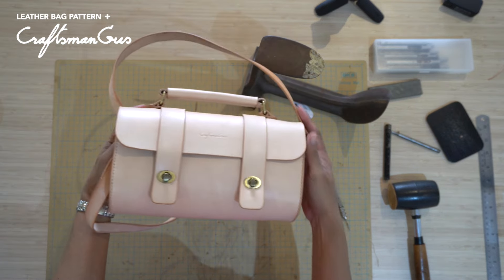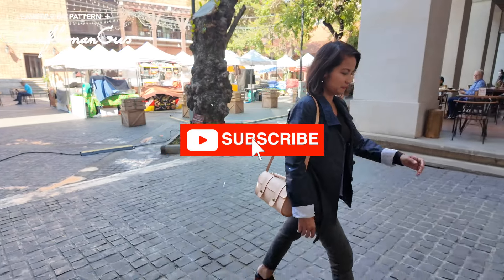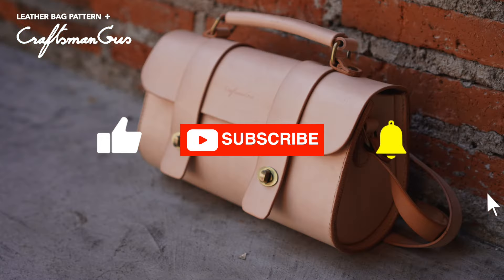Alright, thank you guys for staying until the end of the video. Don't forget to hit subscribe and like, and don't forget that bell button. See you in the next video. Bye!